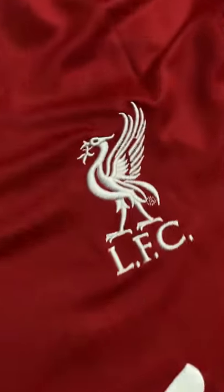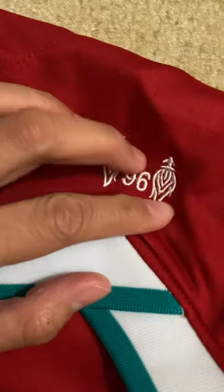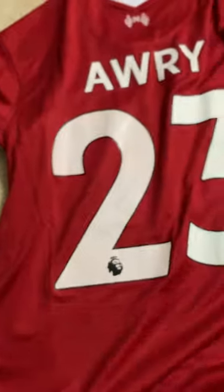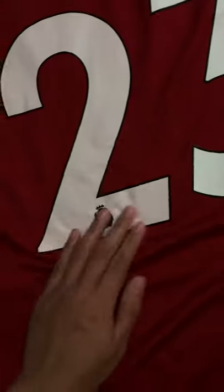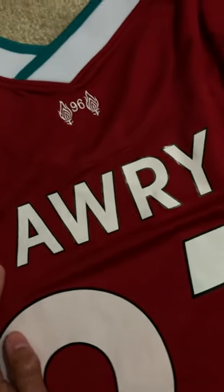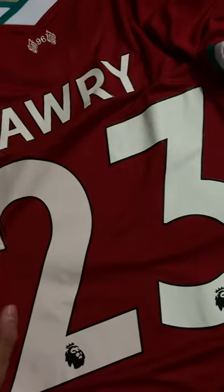Sometimes this part gets folded and the printing starts peeling, but this came in great condition. That right there — that's the color. Mine is customized with my name. The material is pretty good. I would still suggest hand washing in cold water and hang drying — don't put it in a dryer, or all of this will come off.